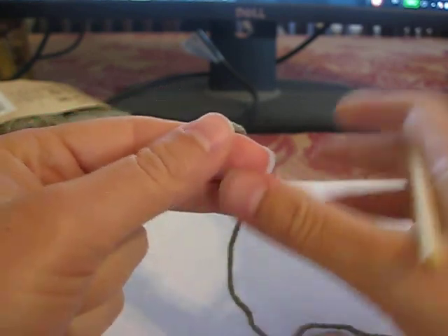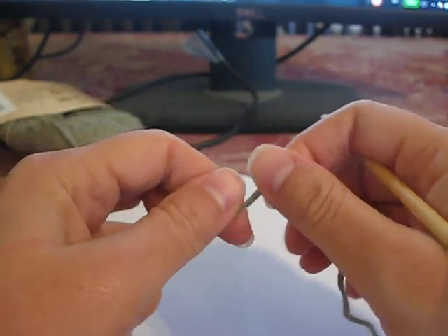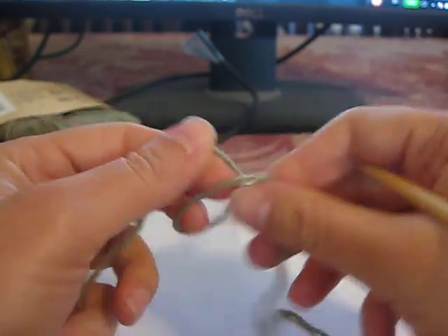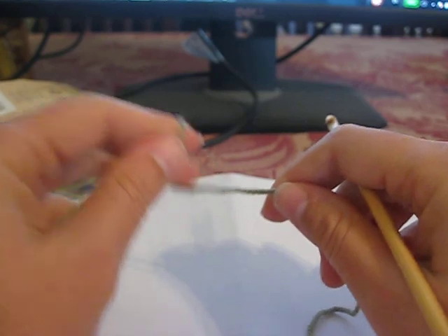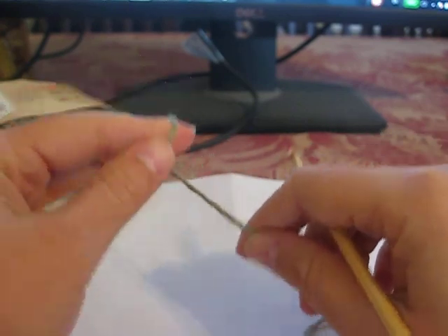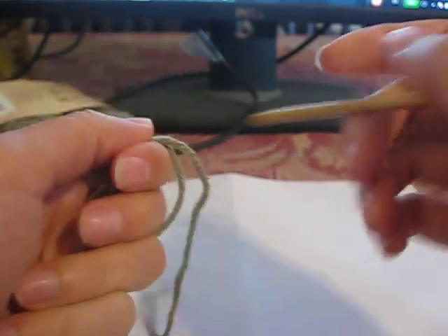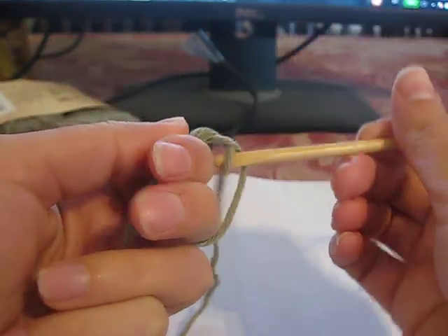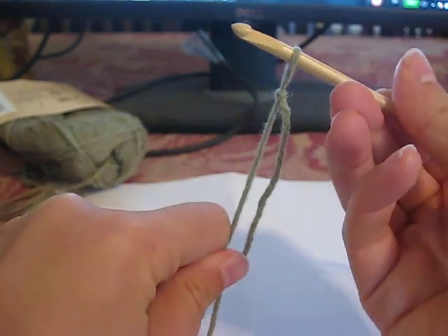Hello! I am dedicating this to the commenter who was having trouble with the spa washcloth pattern. So here's kind of how to do the pattern. I'm just going to essentially make a mini version of this. So the first thing we do is we need to make a chain. I'm hoping by just watching me do this, this will answer some of the questions for the beginners.